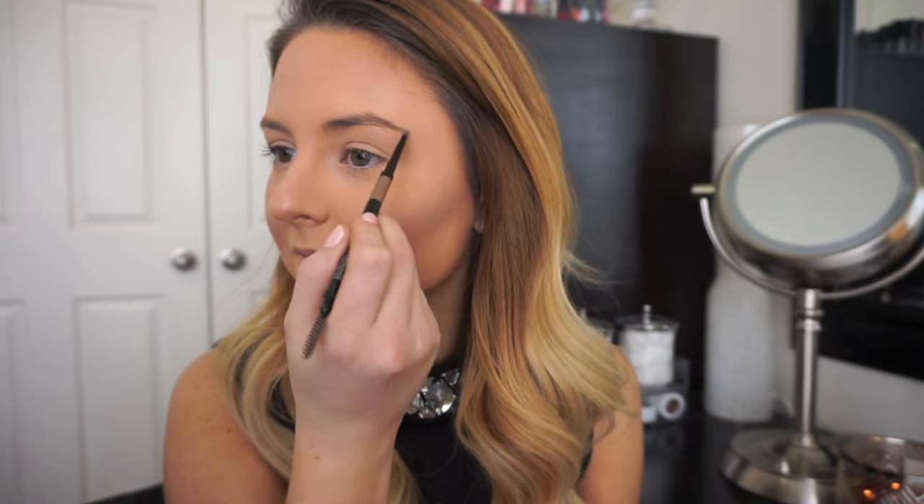I'm going to be doing pretty bold brows today because I'm doing a smoky eye — when I do a smoky eye I really like to make sure my bold brows will reflect that look. I'm using a thin brow pencil and then after I have the desired shape I'm going to go in and set all my brow hairs in place using a clear brow gel.